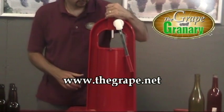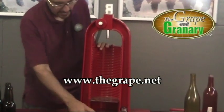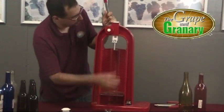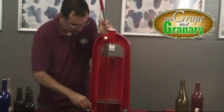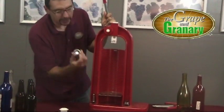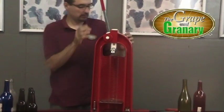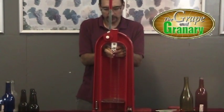Now you can see we have a corking shaft here. All we have to do is slide that out. We'll put it in our little storage spot — it slides right in. Then we take our capping die and slide that in its place where our corking die was.